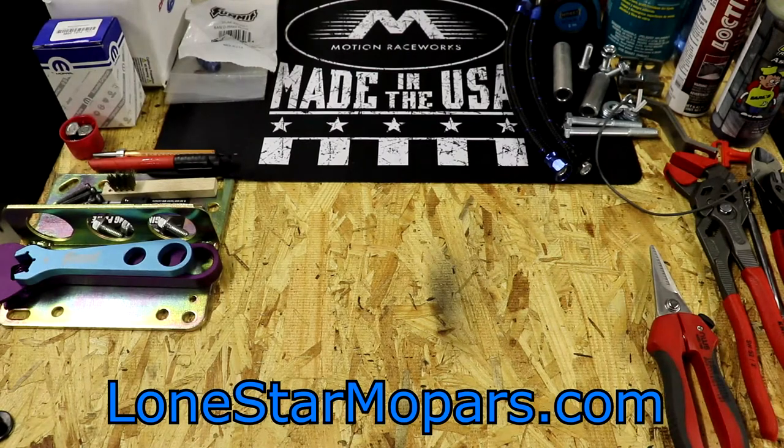Hey everybody, Texas Schroker here, Lance's Performance Shop along with LoneStarMopars.com. We are back for the Ram Revival.